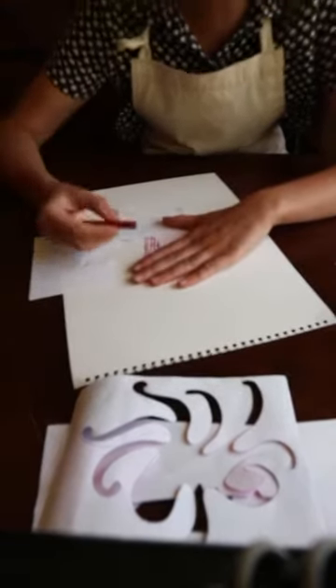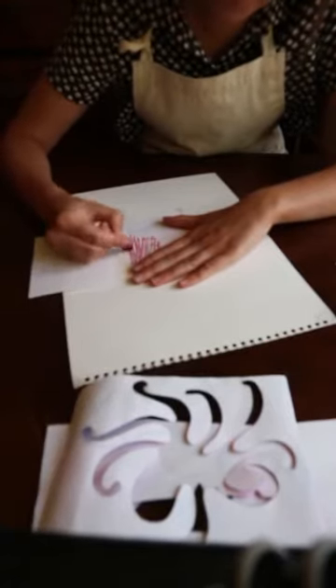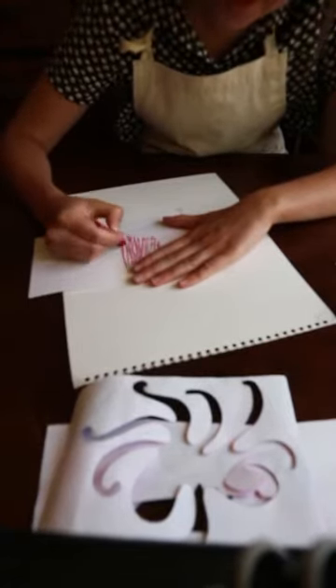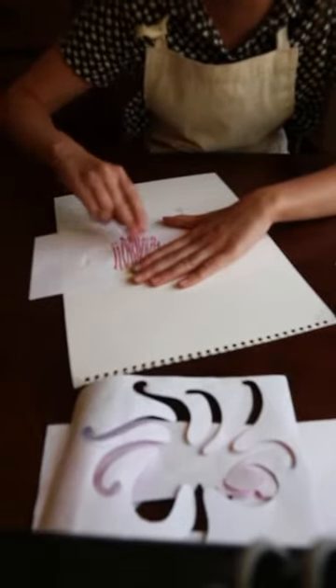Spread it nice and flat, and then I'm just going to colour in. I'm going to try drawing lines with this one. This is an oil pastel.